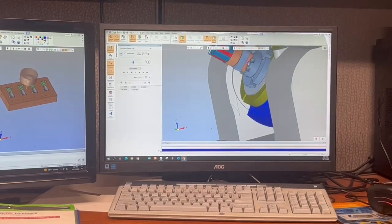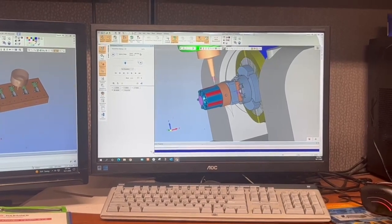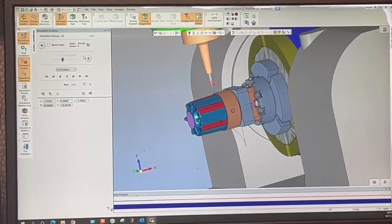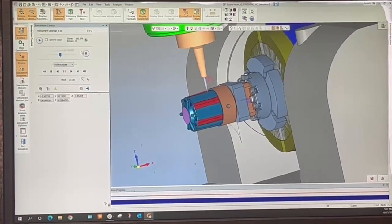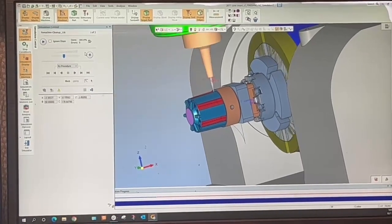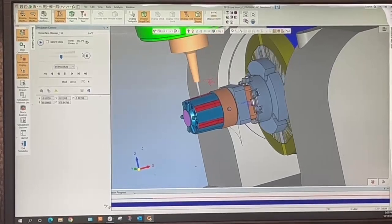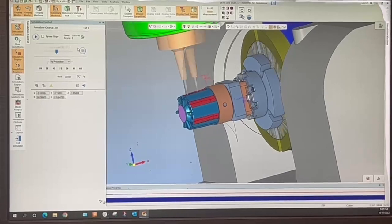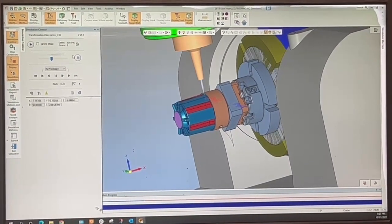Here we're showing a simulation of using a small cutter with our Makino 5-axis to eliminate the need to EDM this detail of the mold. In this case we're able to eliminate EDM simply by using a 5-axis machine to put an undercut in there. This will save us time and accuracy by combining multiple setups into one.